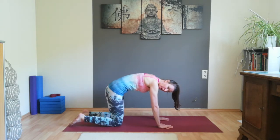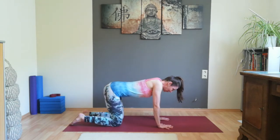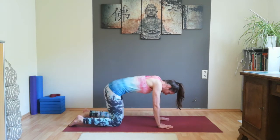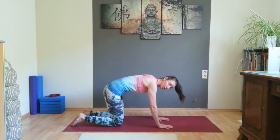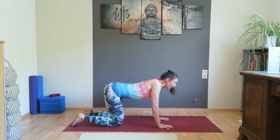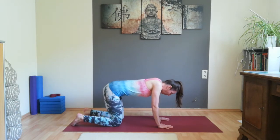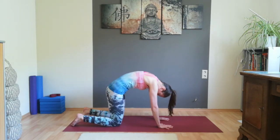With an exhalation, round your back, pull your belly button in. Inhale, stretch your back long — push your chest a little bit towards the front. Exhale, round your back. Inhale, stretch your back long, push your heart a little bit towards the front. Continue for a few more rounds. With an exhalation, engage the muscles in the pelvic floor and pull your belly button in. Inhale, stretch your back long.